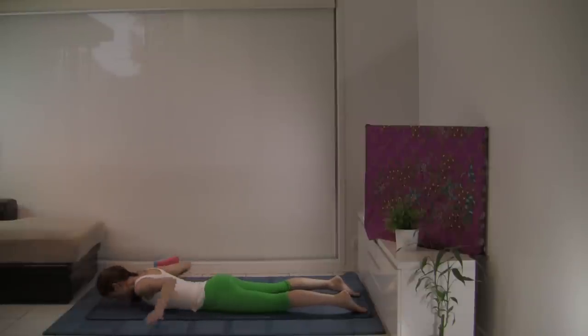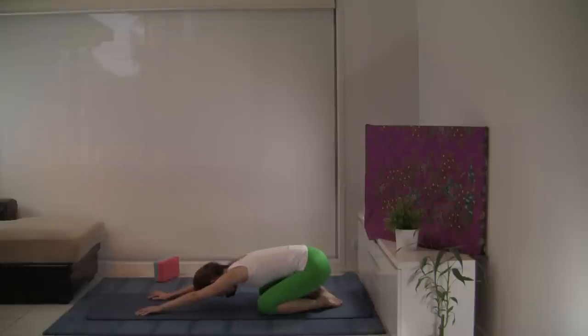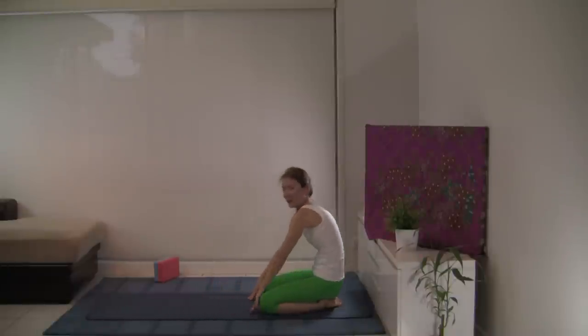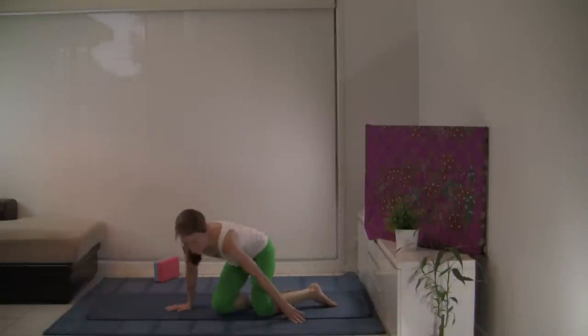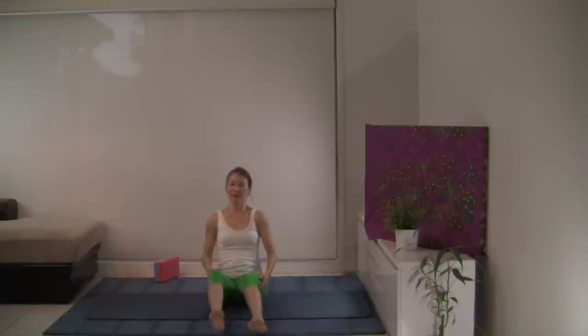Place the hands under your shoulders. Let's press up and back to child's pose — Balasana — length along your spine. When you're ready, let's walk the hands up. Let's sit on our bottom for Gomukhasana — Cow Face Pose. It's a great way to open our front body and prepare our shoulders for Chakrasana.